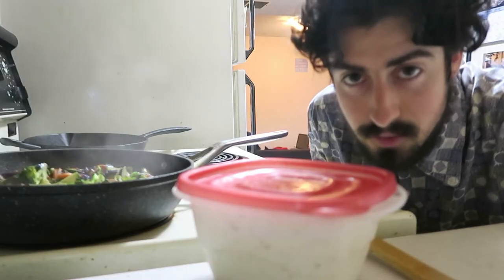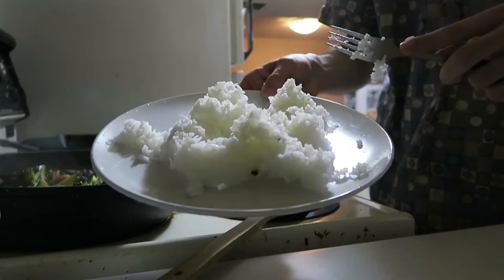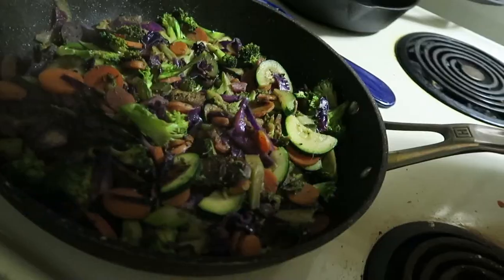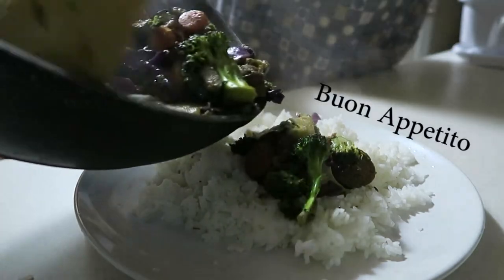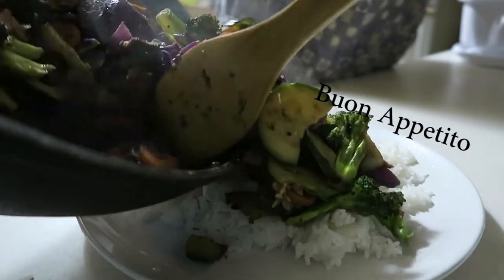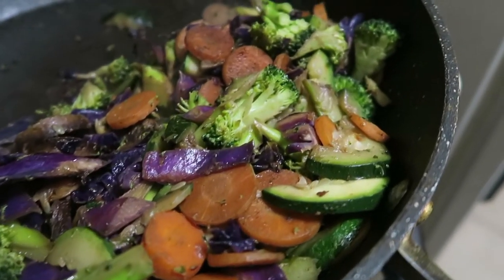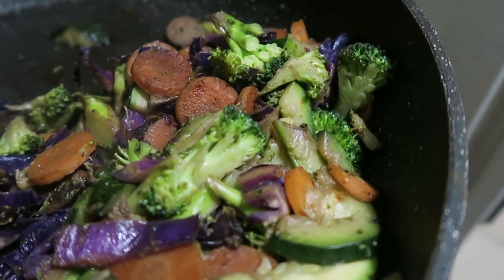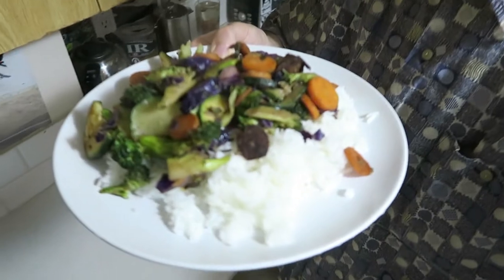While this is cooking I'm gonna heat the rice, because that's gonna be my base for this meal. It's ready — and that's gonna be the end of the recipe. So there you have it, my stir fry is complete.